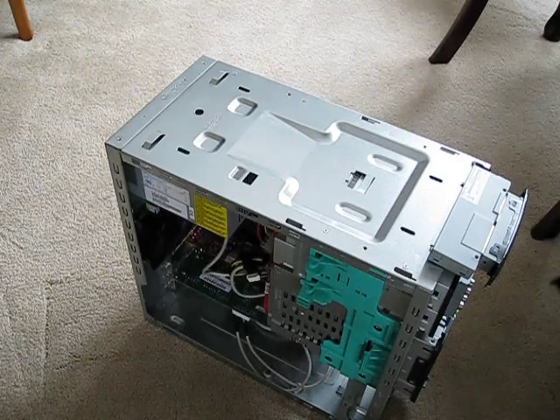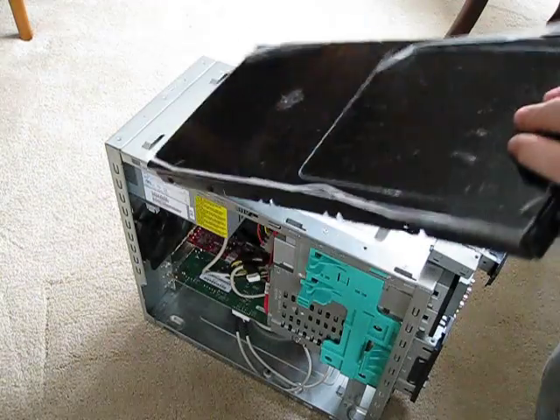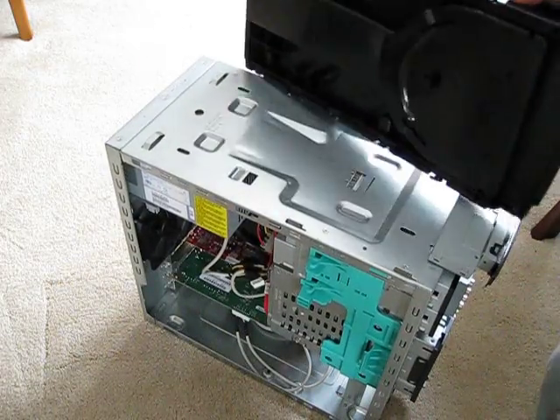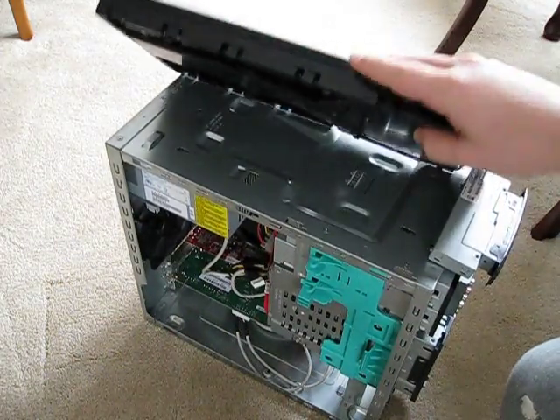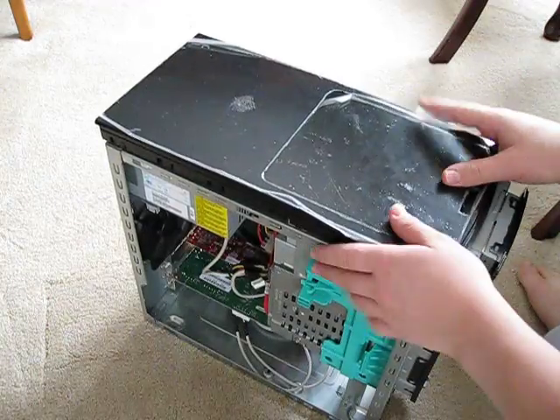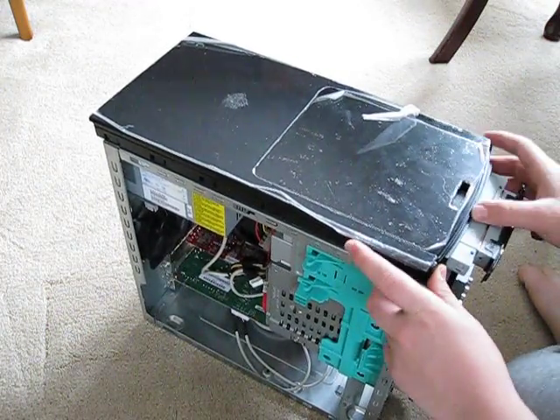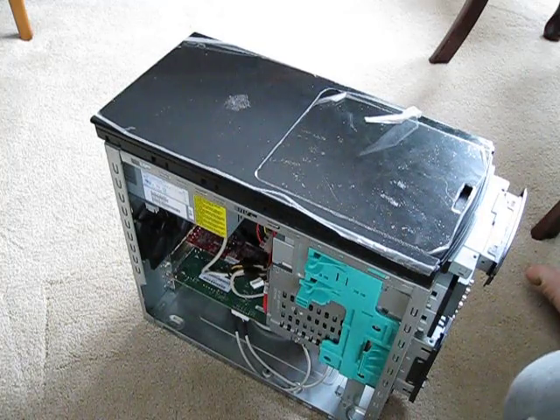To close the computer, we're going to take this top section with the disc holder and fit it back the way it was. Make sure that the little slot space goes right back in, and then just slide it in. It doesn't hold very well, but it will once we put on the front side of the computer.